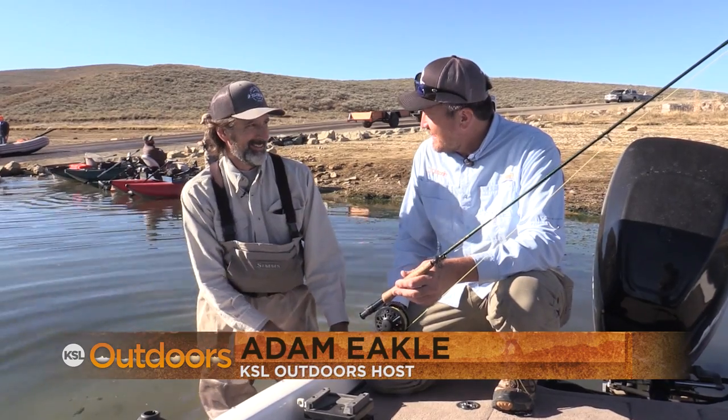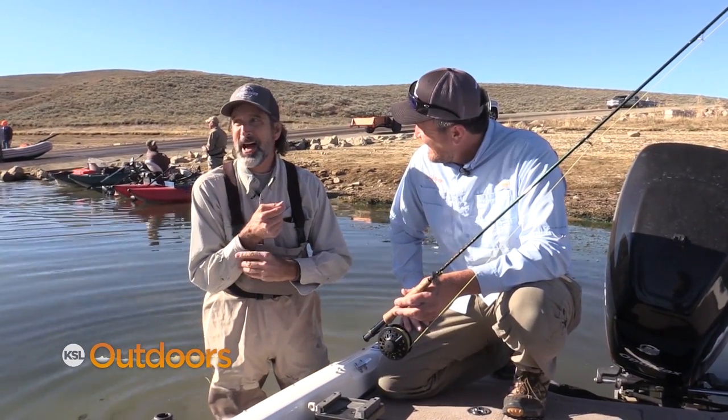Welcome to KSL Outdoors. I'm Adam Ekel along with Mickey Anderson from Fish Tech. Mickey, wherever you brought us this week — we're on Strawberry. Yeah.